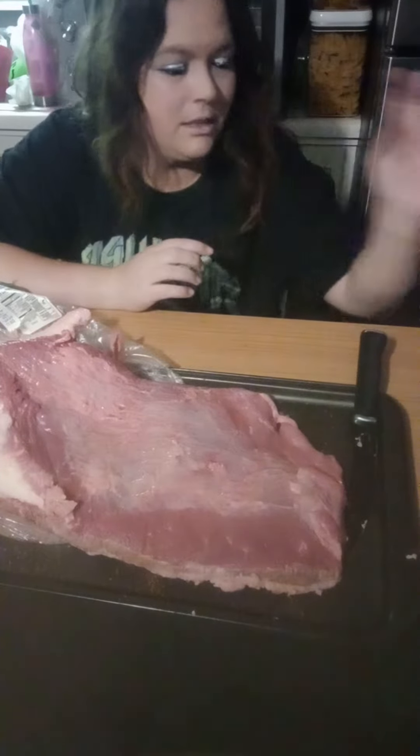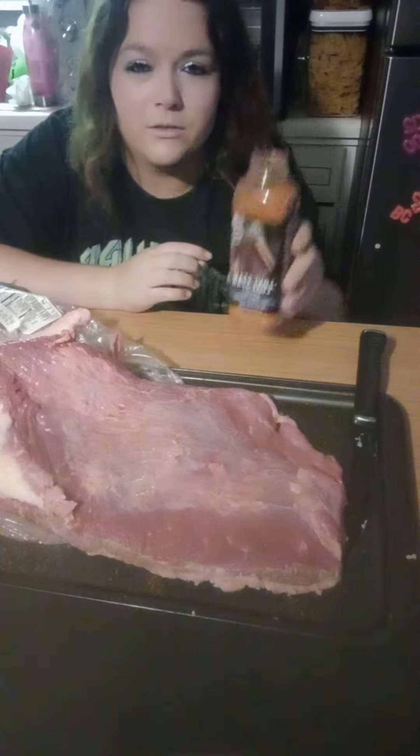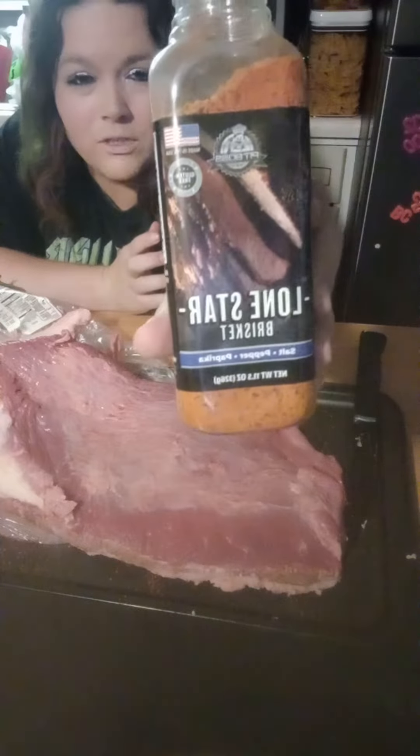Hello everyone out there getting ready for Easter dinner. I have trimmed all the fat off of this bad boy.